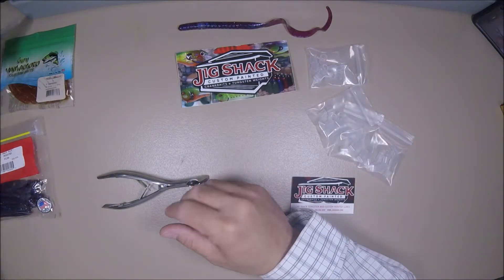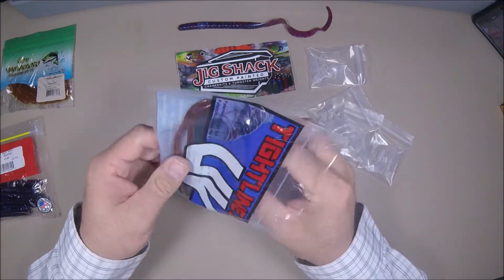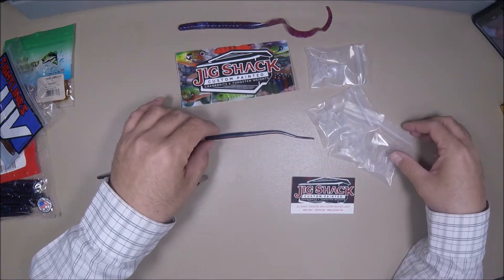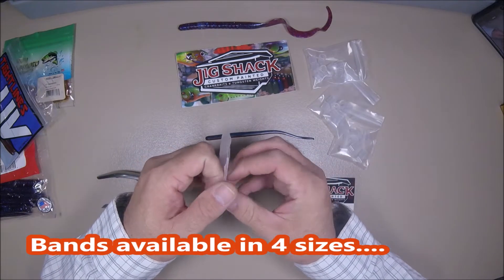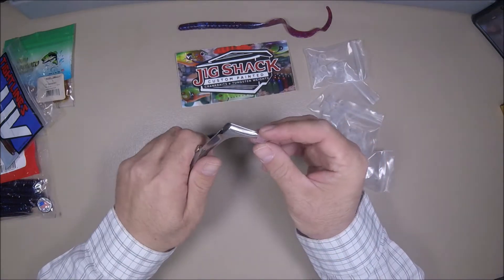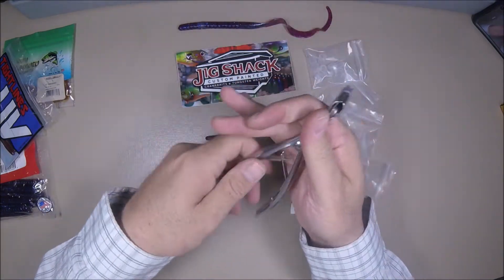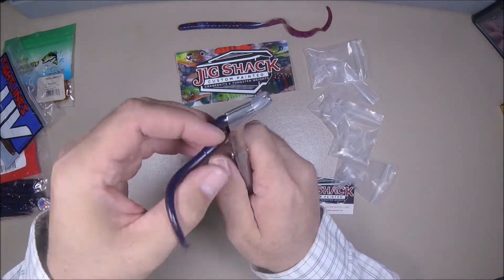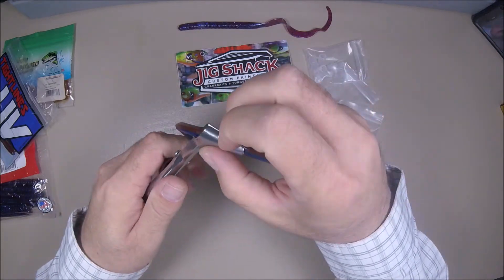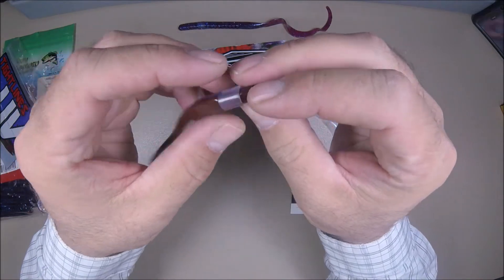I'll do it again with a smaller one. These are UV Tight Lines — another Missouri-based company that I love to support — but this is a smaller finesse drop shot worm. Let's look through our bands; this looks like it's a small size. Put it on the tip — there's already a tight fit on the end of that tip. Feed the worm through, apply pressure on your tool, and voila — further down to the fat part, and it's fed.